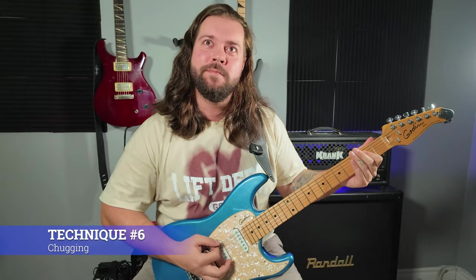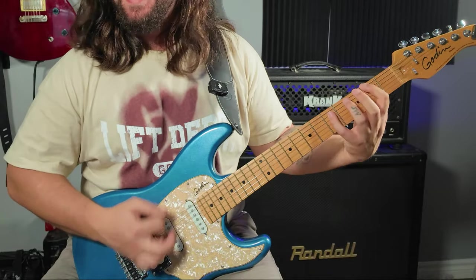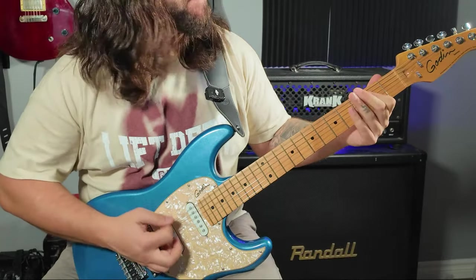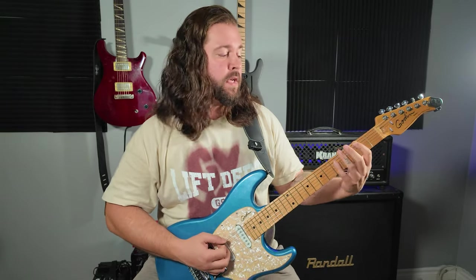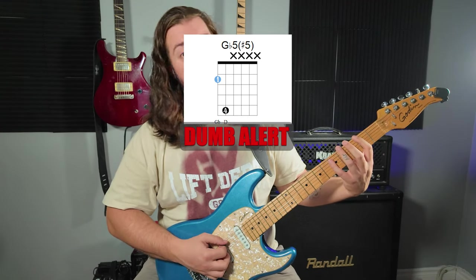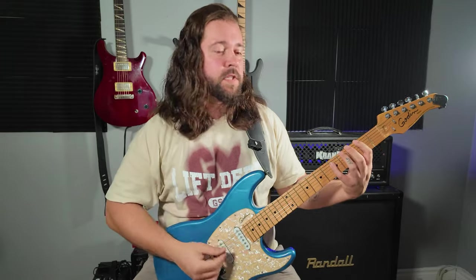Now there's palm muting and then there's chugging. It's a very simple riff — I'm chugging three times on the E. Then doing a Bb5 but with a sharp 5. And then chug, chug, chug, chug, chug. And chug, chug, chug, chug, chug.